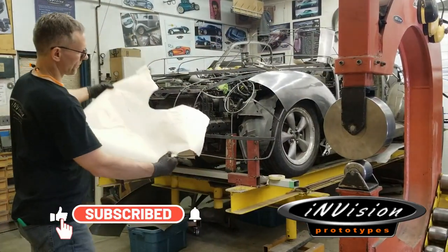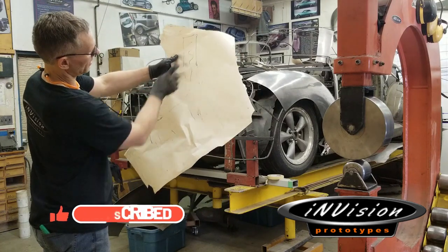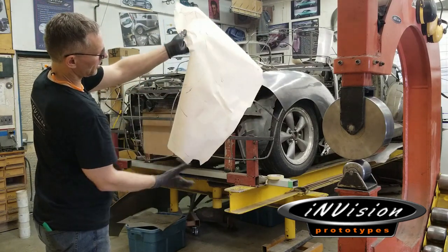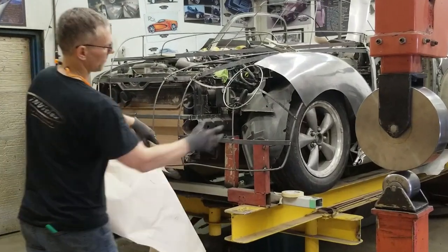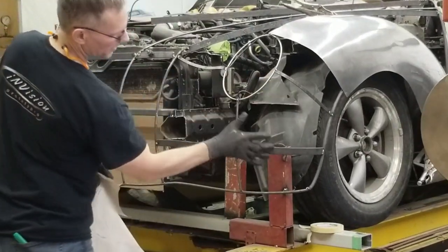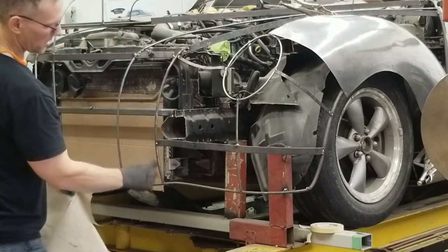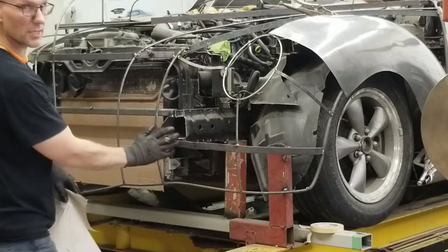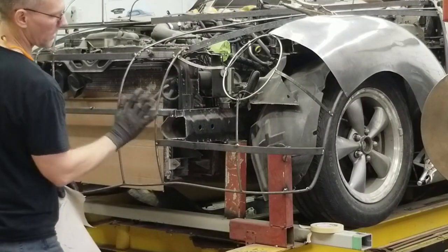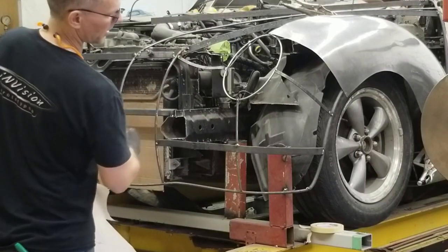Just to refresh our memories, this is the pattern for the driver's side. This blue area through here and up here on this side of the headlight has to be stretched, as well as this edge over here. We need to stay away from the reverse curve area because that material actually needs to shrink down into that concavity on the buck.